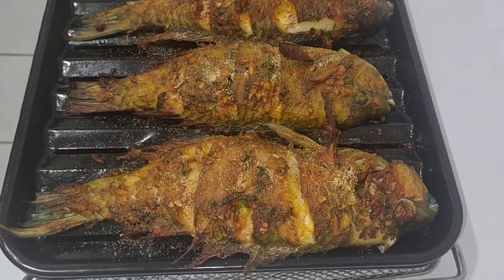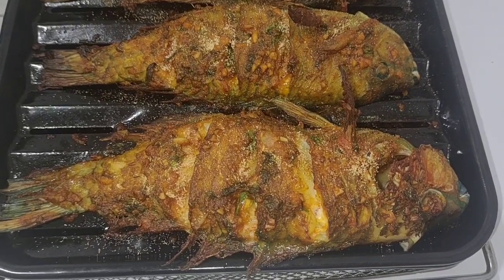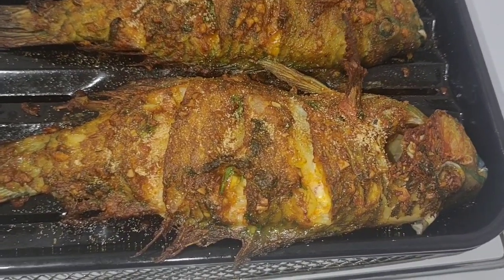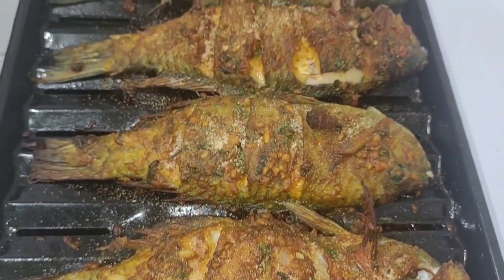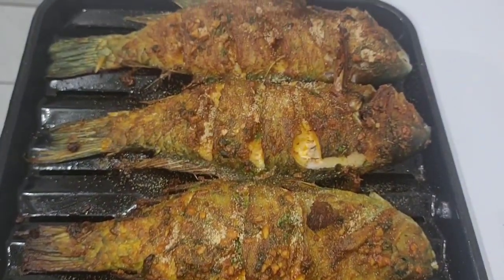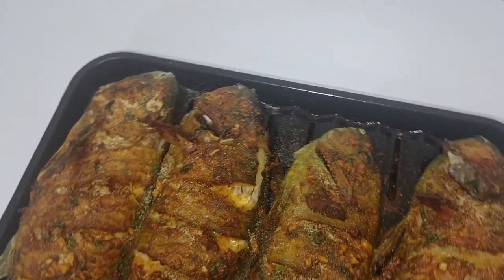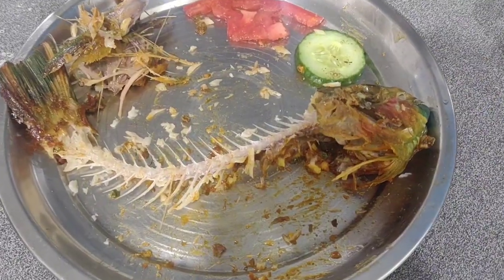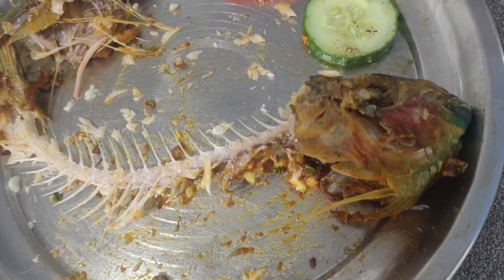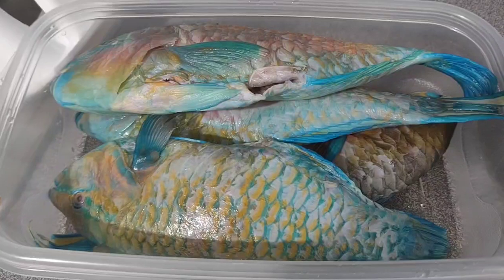Hello to everyone, please subscribe, share, comment and like. Today I'm going to make a really delicious fish in a Ninja air fryer. This is the DT200 model. I am cooking parrot fish, this is a white meat fish. When your fish is really delicious and very well cooked, this is what happens — nothing left!